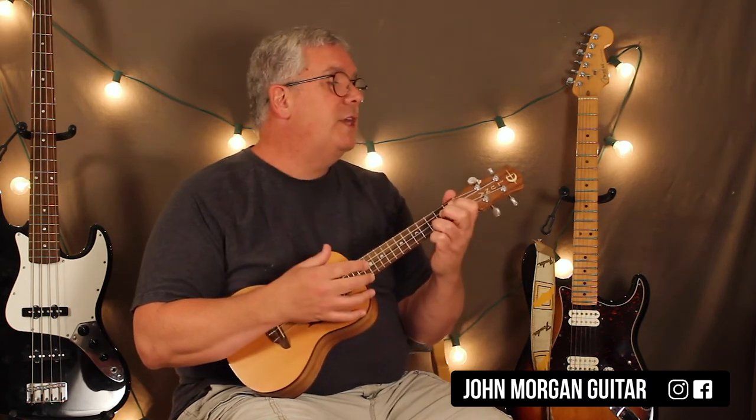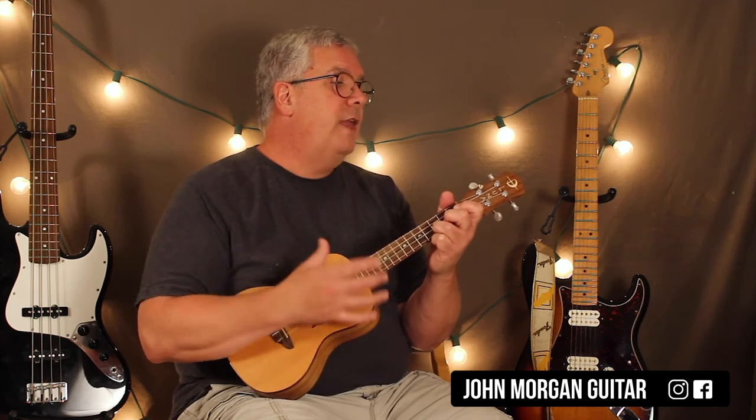The short strum is just down, down, up. On the F: down, down, up. C: down, down, up. B flat: same thing. D minor: same thing. And then the C is two full patterns, just like that. And then that's the whole song.